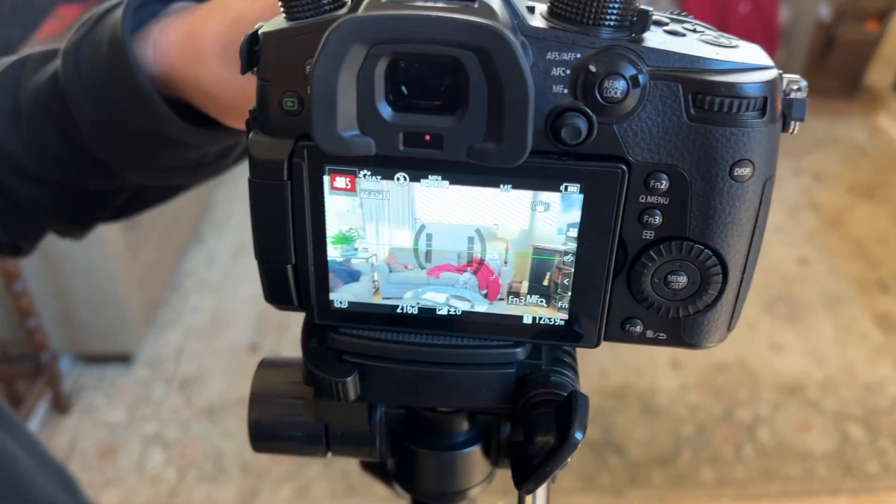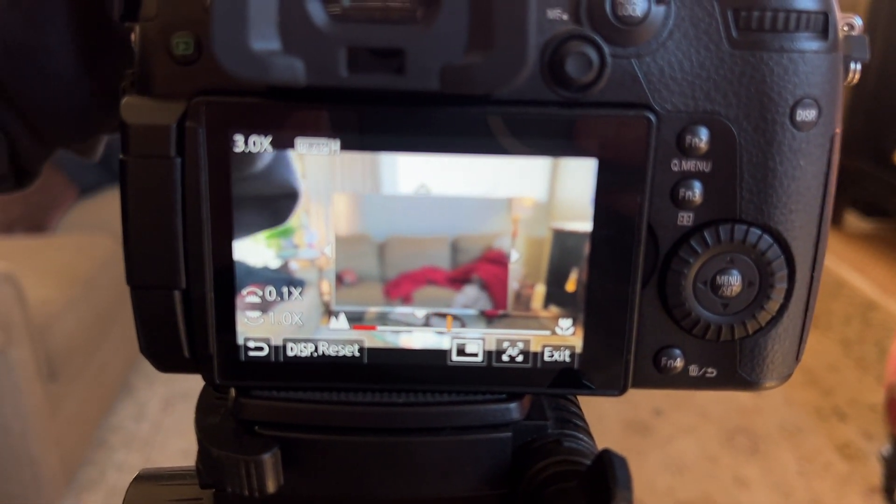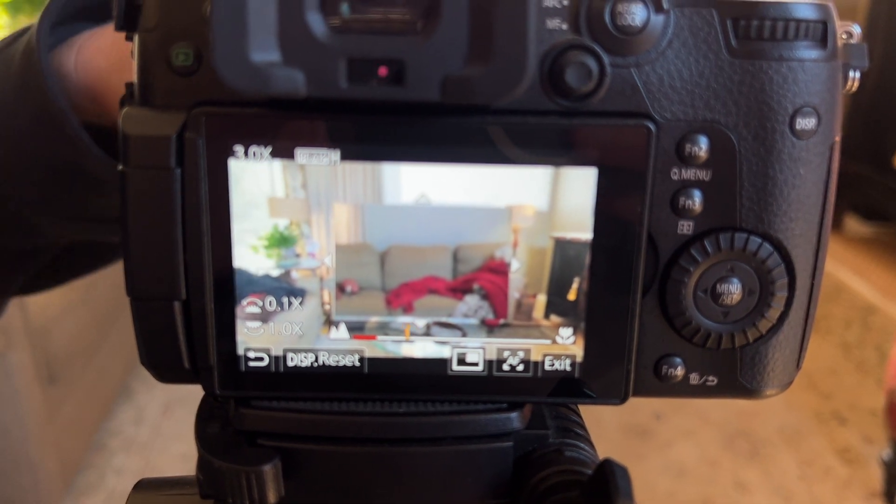So now let's look at the screen. If you twist this to the left or right, you can see it getting blurry. And then now it's focused.